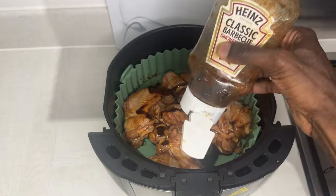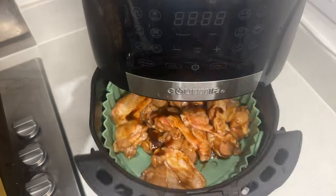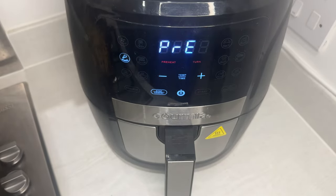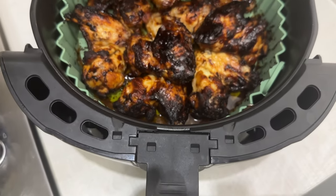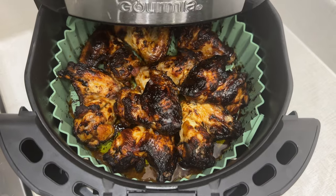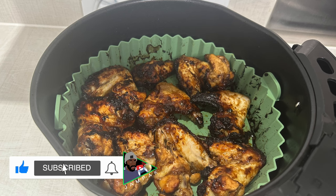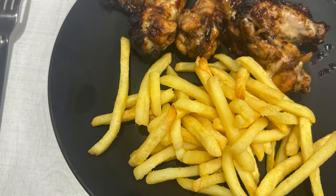Now we're gonna slap the wings into the basket, put some more BBQ sauce on top, select the wings function at 200°C — or manually set 200°C if you don't have the wings function — wait for it to preheat and cook for about 25 minutes. I know it looks a bit rough on the edges but trust me, they tasted absolutely phenomenal. This is how to make wings and fries in the air fryer to perfection. Let me know how you get on in the comments!